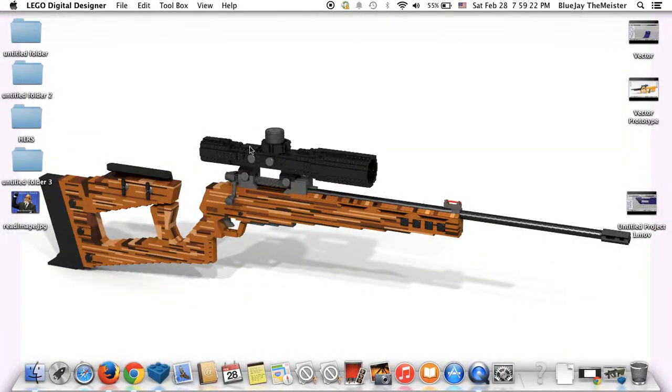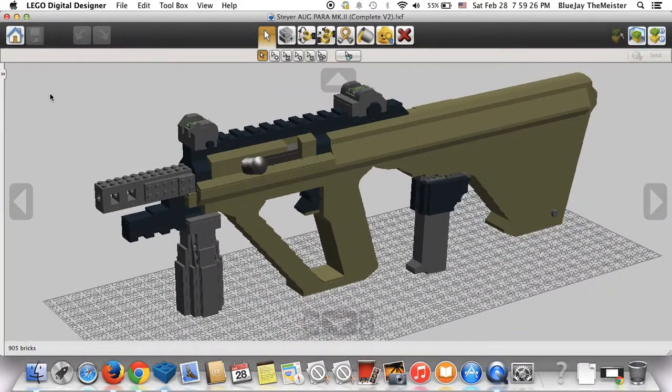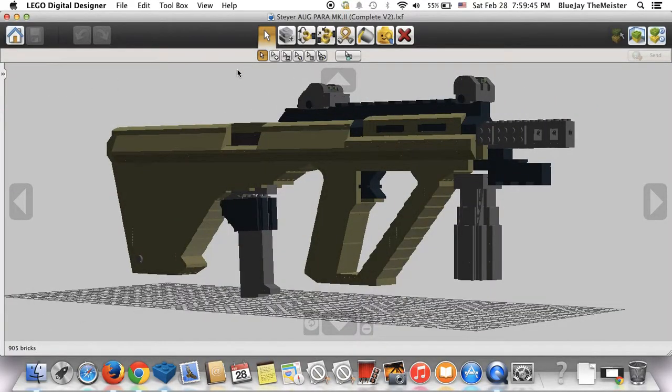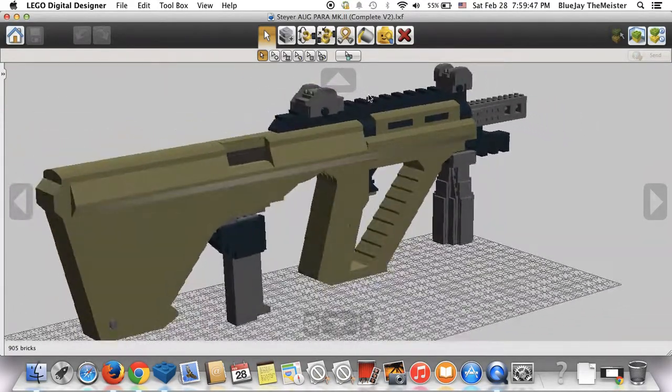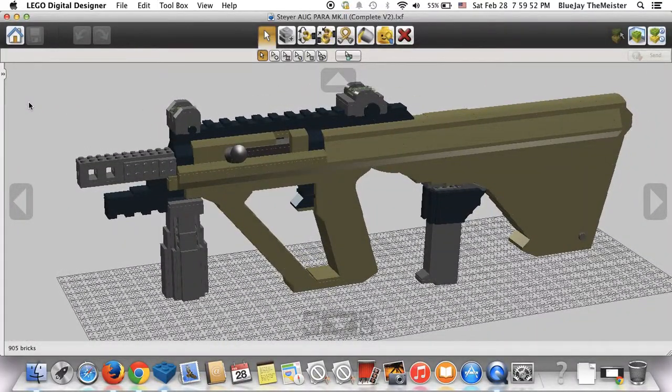This is the Steyr AUG Para. This is obviously Mark II — technically it would be Mark III, but I wasn't going to go that far, so I just named it Mark II. For some reason I didn't do any wacky type of color for the polymer on this one. I just went with a dark olive drab green — I call it baby barf green. It's one of my favorite colors when it comes to weapons. The darker tan would have worked pretty well, a light tan probably would have done pretty well too. There's a bunch of colors that could look good, but I went with the olive drab green.